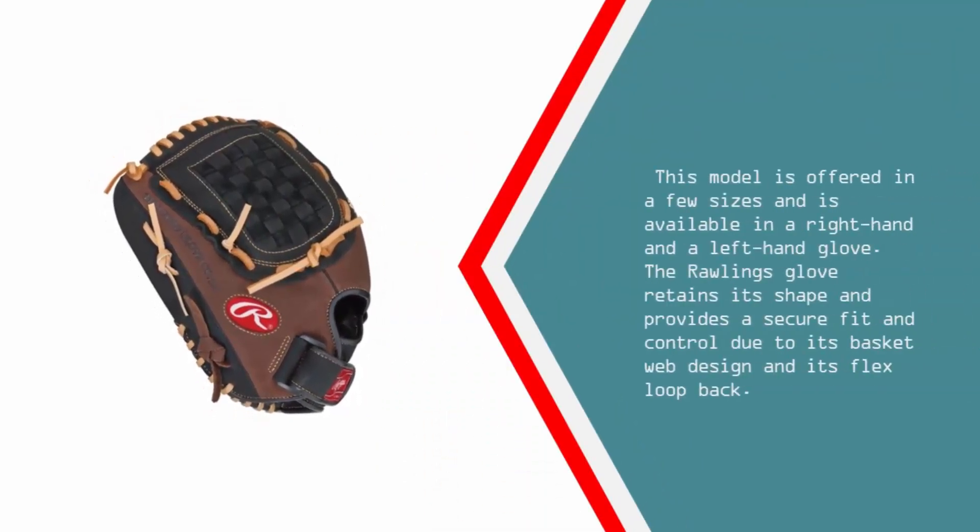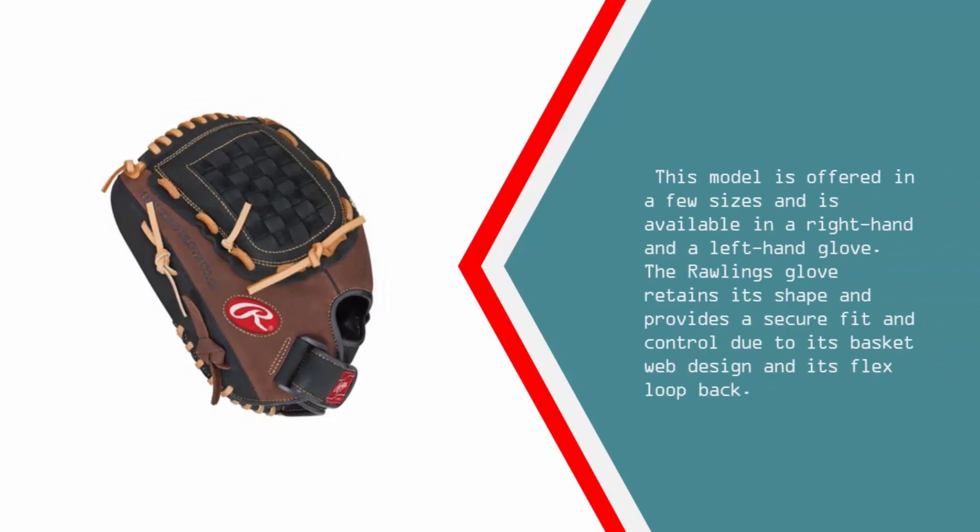This model is offered in a few sizes and is available in a right-hand and a left-hand glove. The Rawlings glove retains its shape and provides a secure fit and control due to its basket web design and its flex loop back.